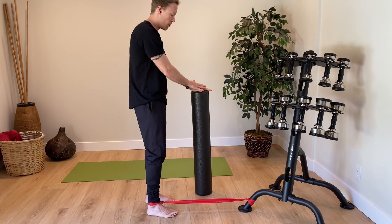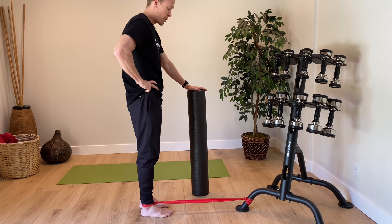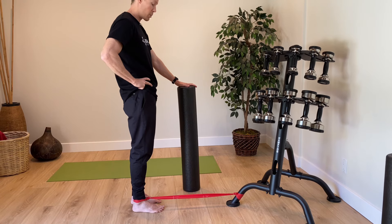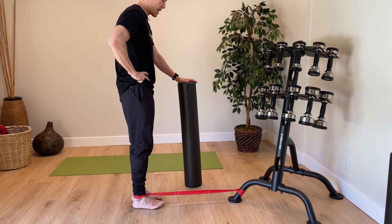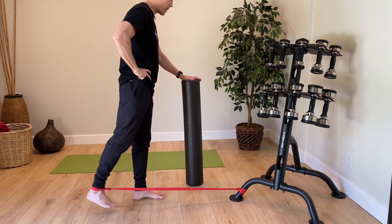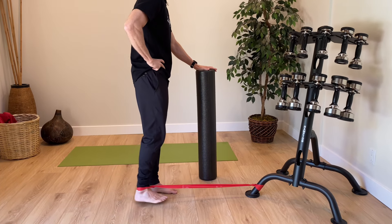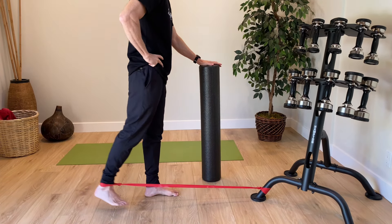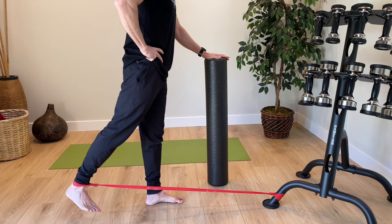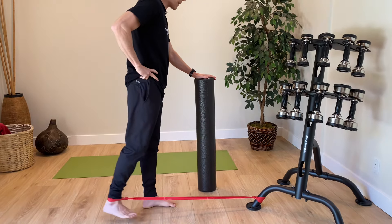For hip extension and for all these movements, make sure you don't move your upper body or trunk around a whole lot — you just want to move your hip. I'm going to stand on the healthy leg and then move the hip back into extension. For all of the exercises in this video, we're going to go for three sets of around 10 repetitions. Hip extension primarily works the gluteus maximus, our main hip extensor.